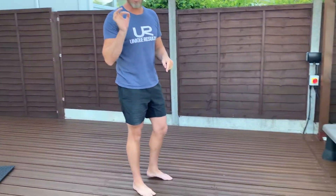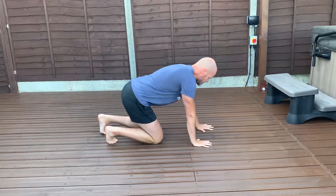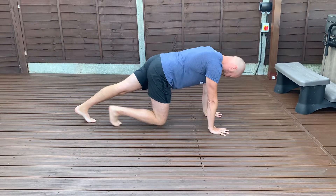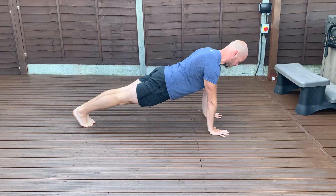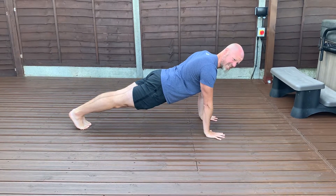Then come down to the floor, starting with ones or twos. Same thing: tight plank position, shoulders away from the ears, armpits engaged, lats engaged.